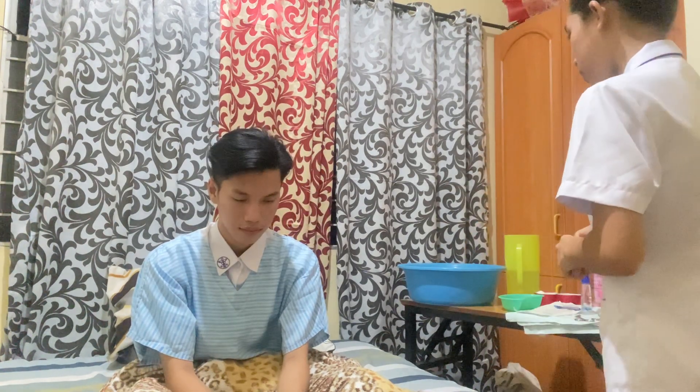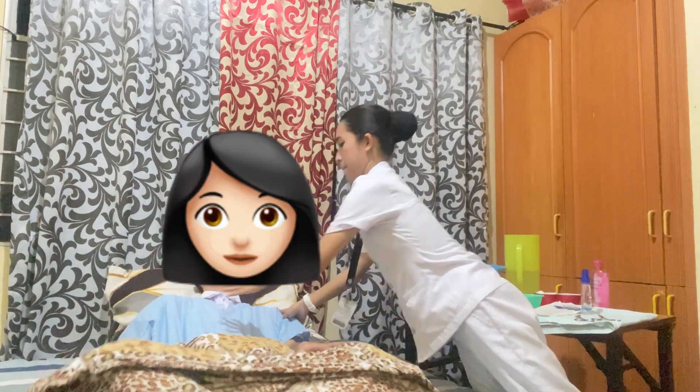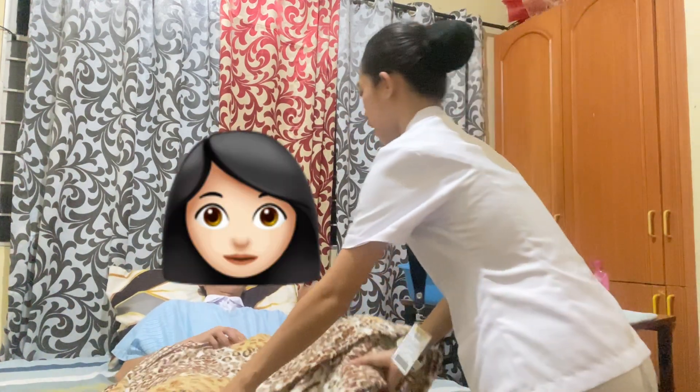Now position the client in a dorsal recumbent position. This is to provide client comfort and to have good visualization while doing the examination. So can you lie down here? Can you slightly flex your knees?